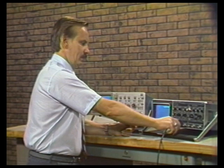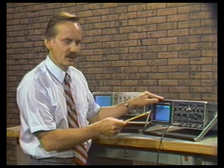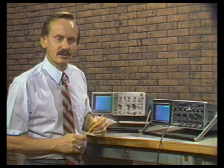The Tektronix 2215A has plus and minus 12 divisions of dynamic range, while the PM3217 has only plus and minus 8 divisions of dynamic range. This allows us to see the entire signal on the CRT display, whereas on the PM3217 we had to go to AC coupling. For vertical amplifier performance, there's a big edge to the Tektronix 2215A over the PM3217.